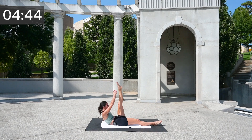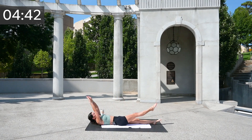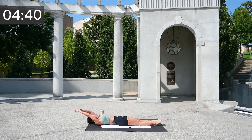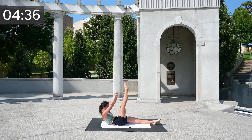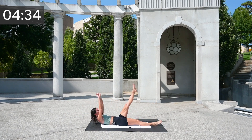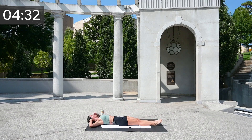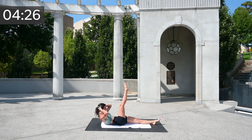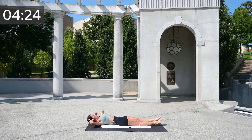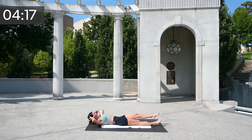From here I just want you to raise and lower one leg at a time — you're up, you're down. We are so close to finishing this. If any kind of sit-ups or core work hurt your neck, please keep your fingertips behind. Five, four, three, two, and one.